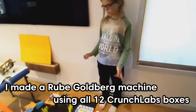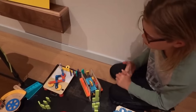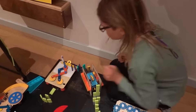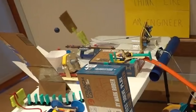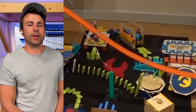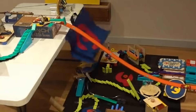I made a Rube Goldberg machine using all 12 Crunch Labs boxes. For the builds that are triggered by flipping the switch, I replaced the switch with a magnetic switch that triggers when a magnet is near it. Oh nice — there's the drawing machine for the carnival. My favorite is the airplane. Wow. It's all to fall into a tube. It's not just the time this would take, but just the creativity involved. That was very clever — to end with the flag. You could just hang a flag, but this is so much easier. Brilliant.